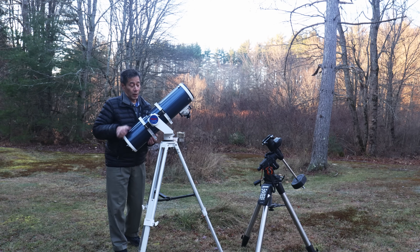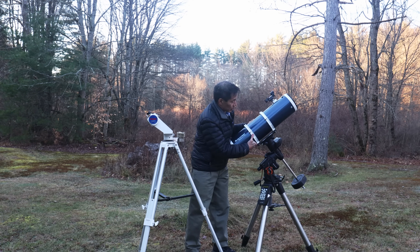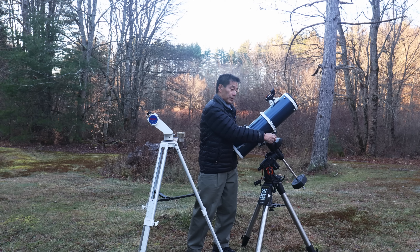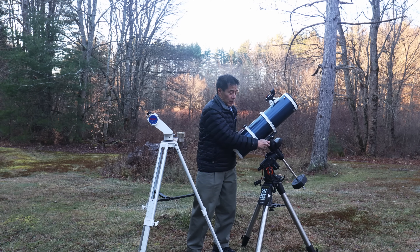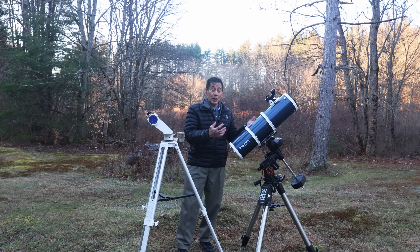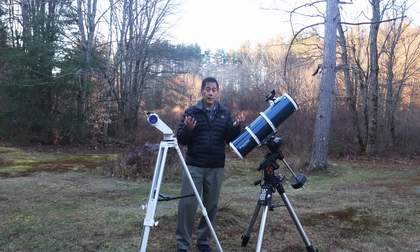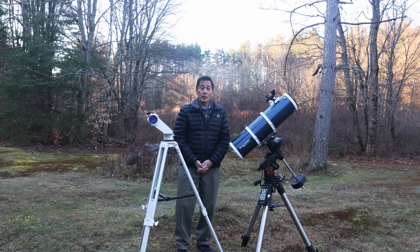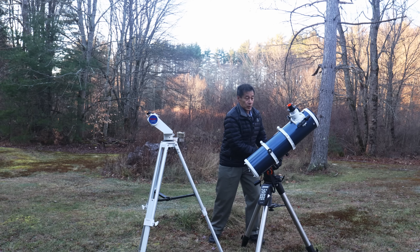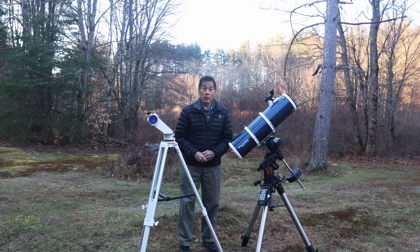The more common thing these days is to put it on a tracking equatorial mount like this CG5. If you get the Celestron version, you'll get it on a CG4 mount — those are okay, but with this 11- to 14-pound optical tube, it's going to start to stress that mount. A CG5 or AVX, also known as the LX85 from Meade, is a lot more steady and gives you full go-to capability.